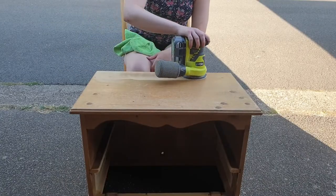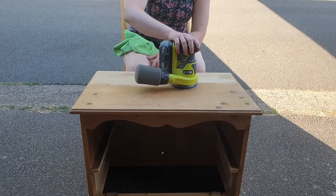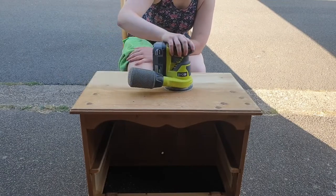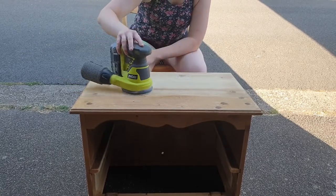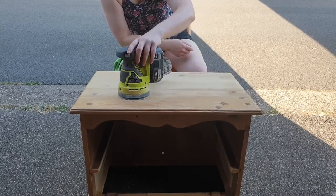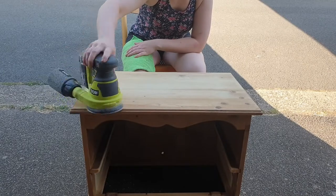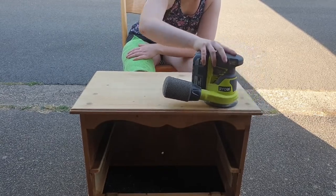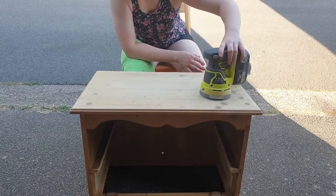After preparing the piece it is time to sand it. I'm using my Ryobi cordless orbital sander, starting with 80 grit sandpaper, and as we go along I'll follow up with 120 and 180 grit. By the way, this is not an advertisement for Ryobi — I simply bought it after doing some research, I'd seen other furniture flippers using it, read some reviews, and found it to be really good.